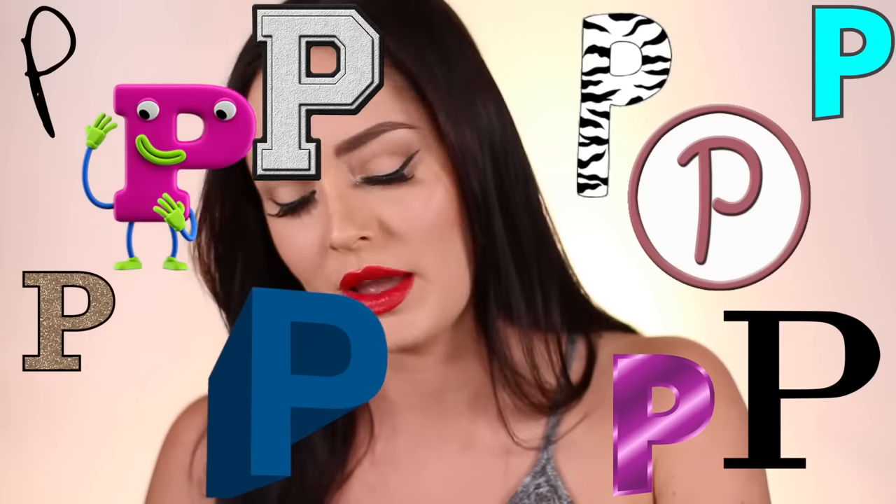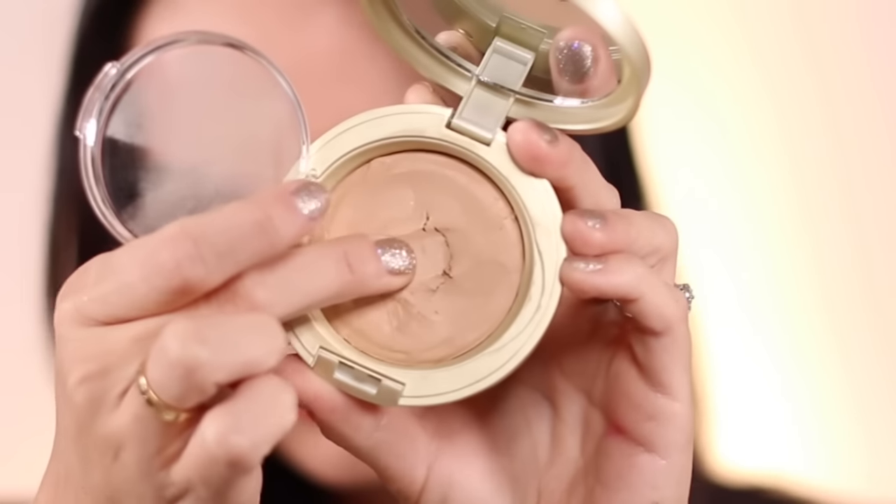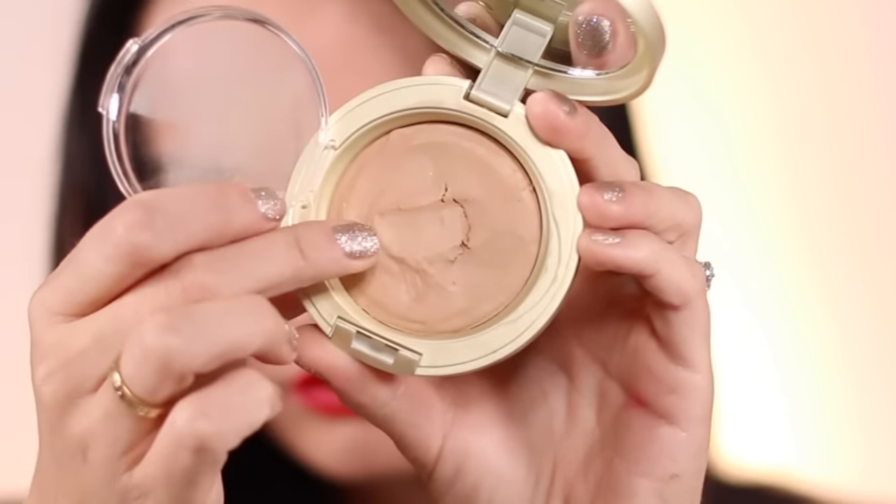That's just too many P's for me. When I saw it I was really intrigued by the word 'putty' — looking at it I just thought it was a regular powder, but it's a foundation in putty form which I would expect to be like a tacky, firm Play-Doh kind of texture, which is why I really wanted to go for it. I'm going to review it, put it on, and wear it throughout the day.